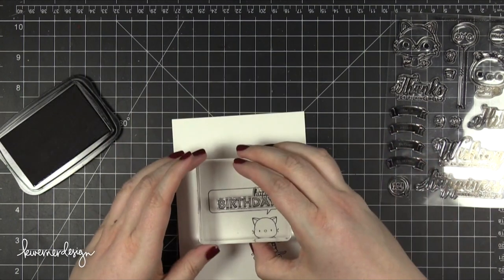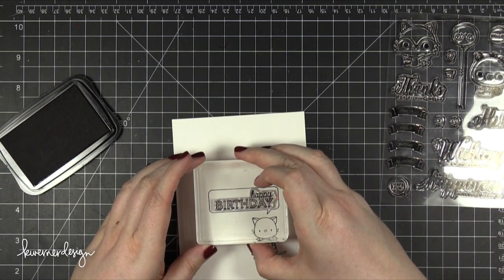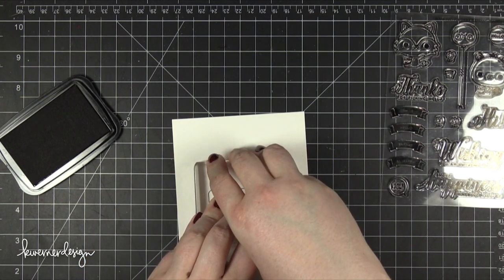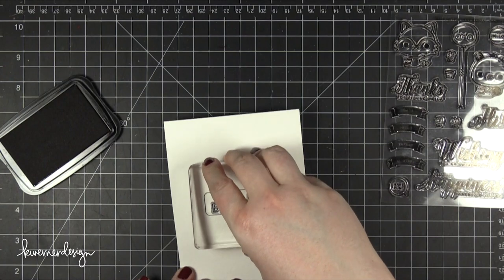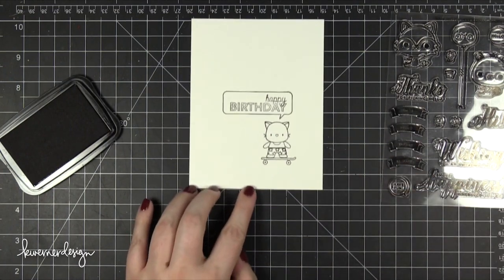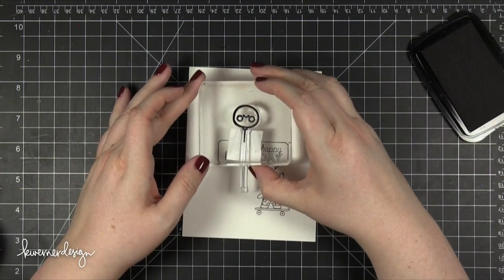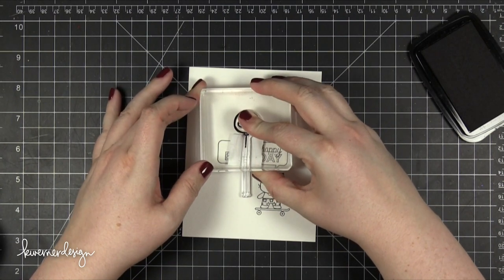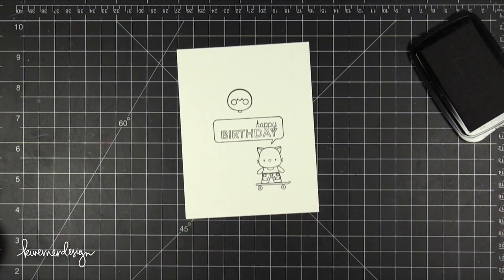I first arranged all of my images on some watercolor paper. This is Strathmore cold pressed paper, cut to 4.25 x 5.5 tall. At this point I thought the card was going to be A2, but I will be changing to a different size eventually and you'll see that.